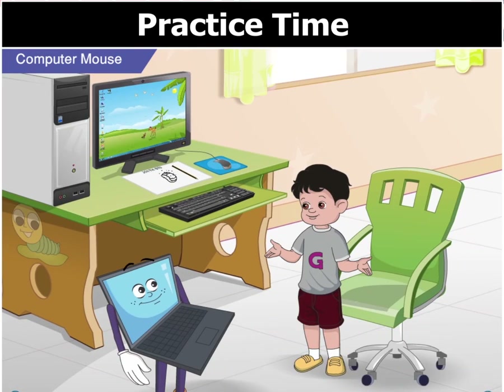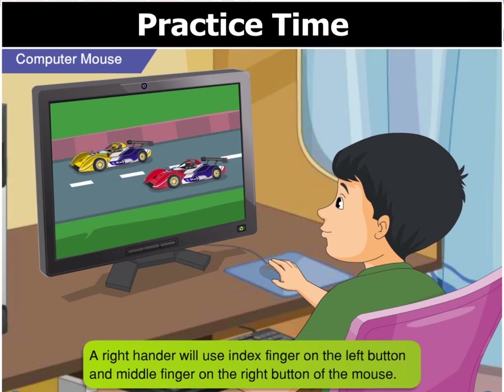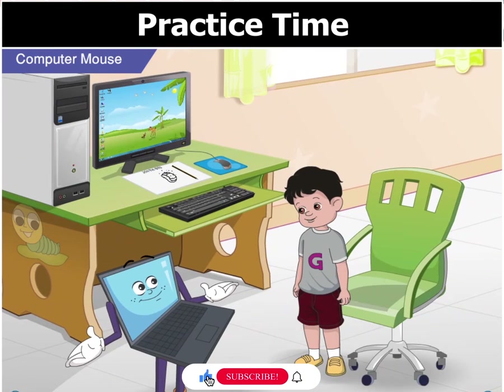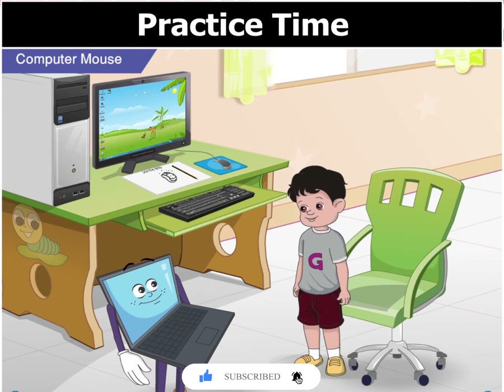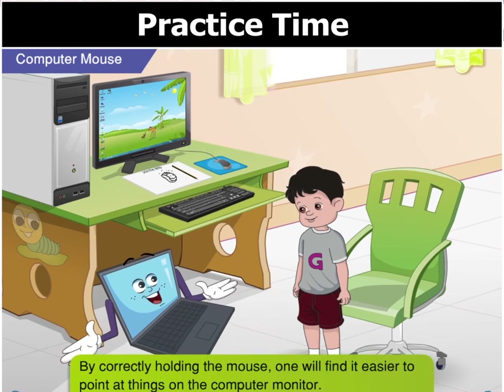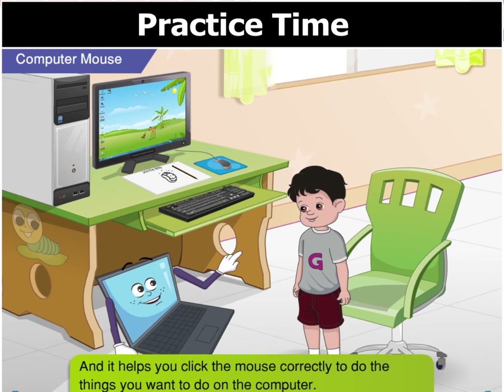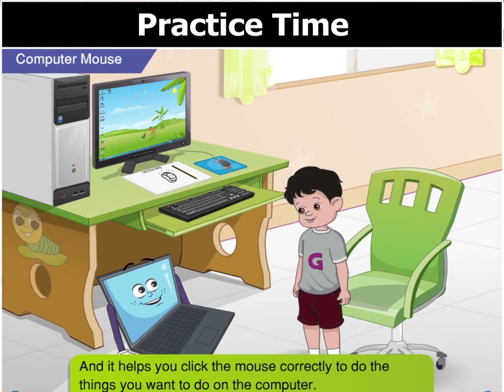Got it. Arif, who is a right-hander, will use finger 7 on the left button and finger 8 on the right button of the mouse. That's right, you are smart, Goggle. Thanks. But how does holding the mouse correctly help us in using the computer? By correctly holding the mouse, you will find it easier to point at things on the computer monitor, and it helps you click the mouse correctly to do the things you want to do on the computer.